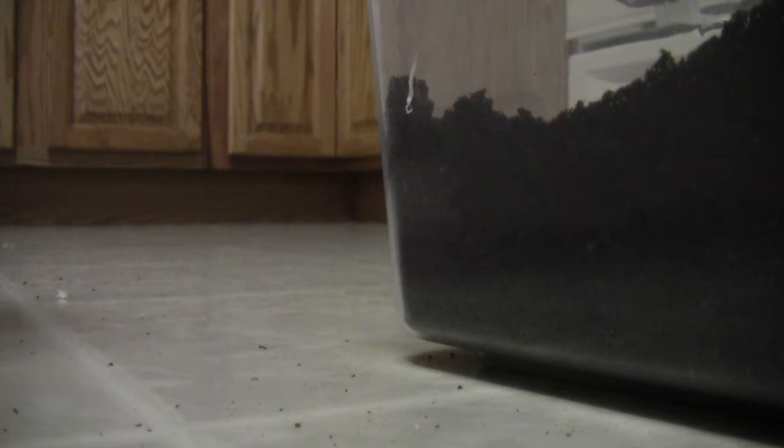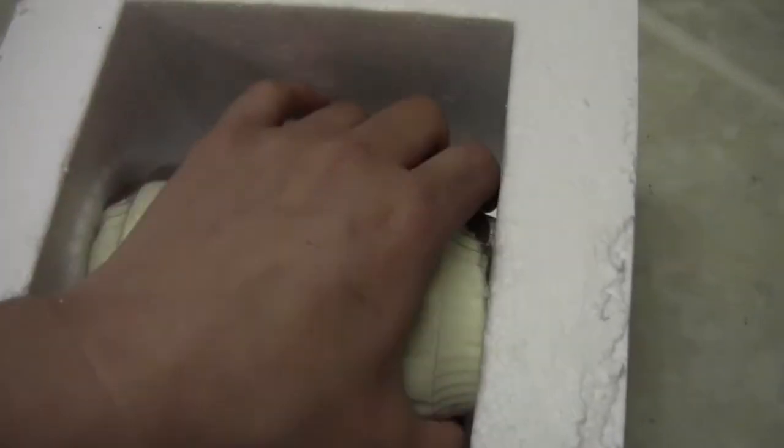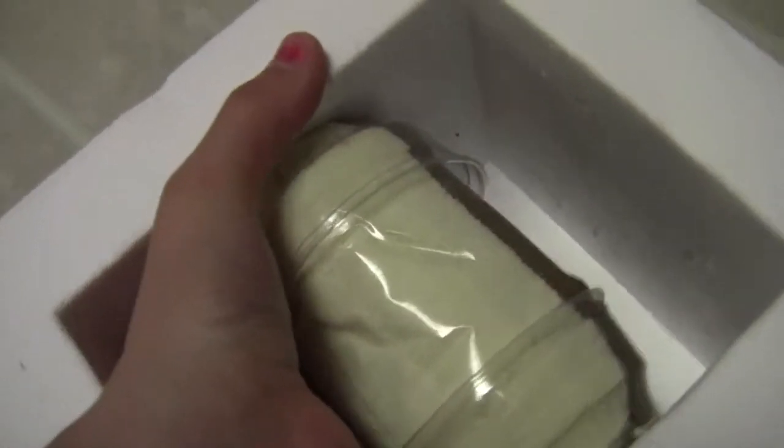Did he tape it? He taped it down — my goodness, these things aren't going anywhere. He's completely taped this styrofoam in place, which you don't see very often. Wow. I have never seen a packing job like this before. It's not even paper towel in there — it's rags. And this thing isn't being bumped around or jostled around at all. It was completely stable.